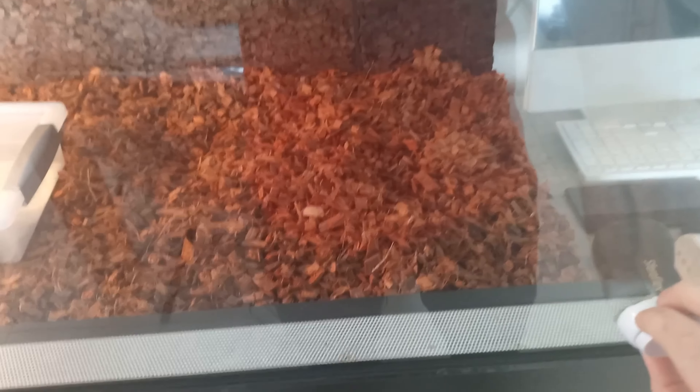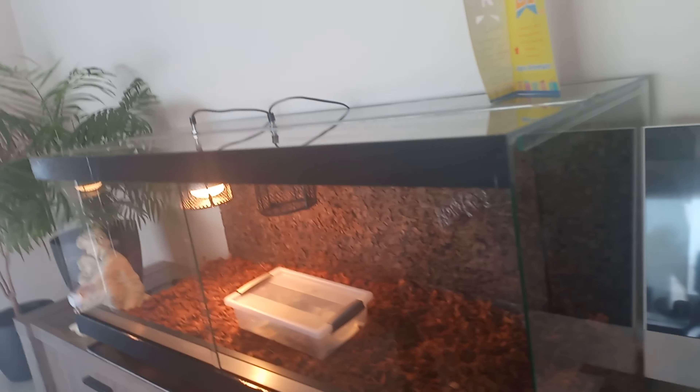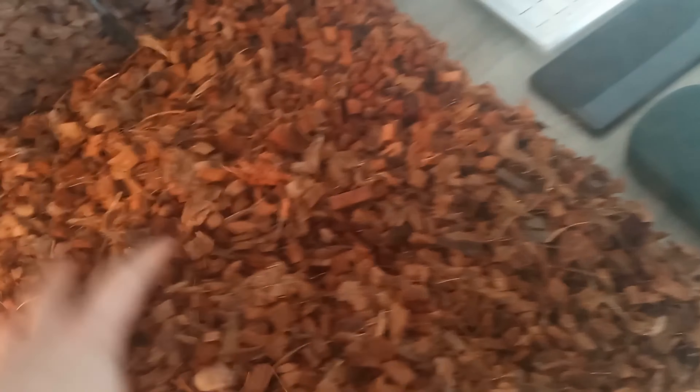I said I had a surprise for you on the next video, so I will show you the surprise. The surprise is right in here — this is a new enclosure. When I moved, the other one was broken, so we bought this one. That's the history of it. This one is a bit drier.